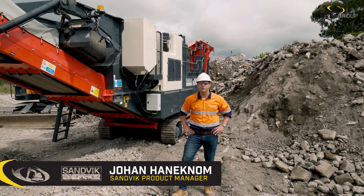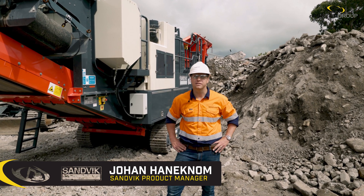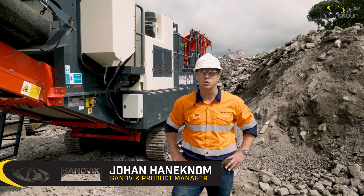Hi, my name is Johan Hanukum. I'm the product manager for Sandvik for the Porter Group. Today we'll be looking at the Sandvik QJ241 Jaw Crusher.